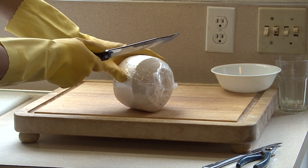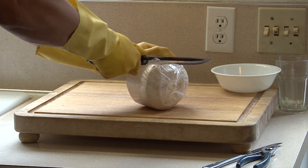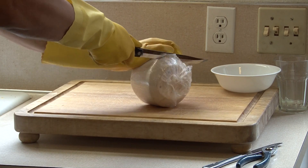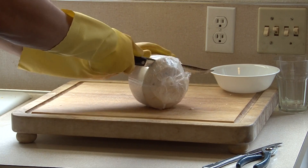Today I'm going to show you how to easily cut a coconut and prepare it for use — either to drink the water or eat the meat.